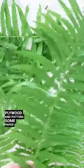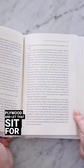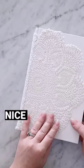I have this little grove of ferns in my forest and I'm going to dry them. I'm taking a piece of plywood and putting some paper towel on top, then placing all the fern pieces on top of that. Then add another piece of paper towel and another piece of plywood and let that sit for a week or so until everything is nice and dry.